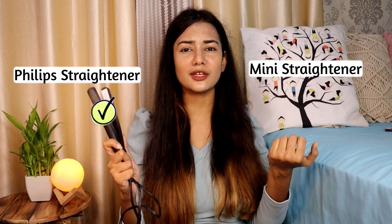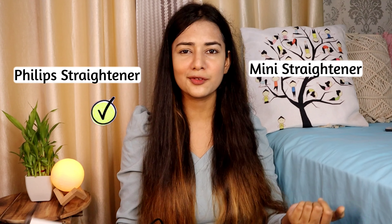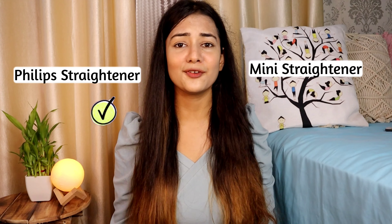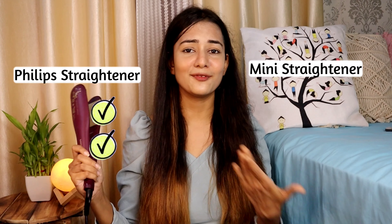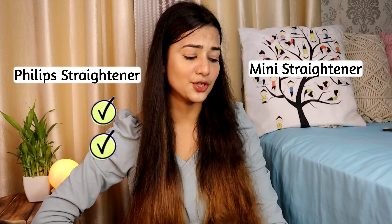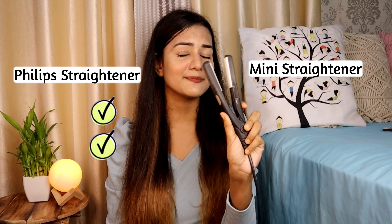Next, which one is more user-friendly? If you want to straighten your baby hairs in the front or you're a boy with short hair, the mini straightener is worth a try. But if you have frizzy hair like me or want to straighten an entire portion, I'd definitely recommend the bigger one. As for travel, the mini straightener wins because it's compact, while the Philips is clearly bulkier.